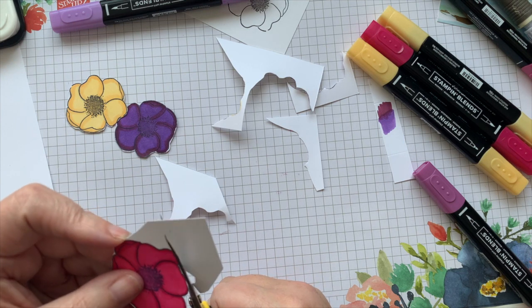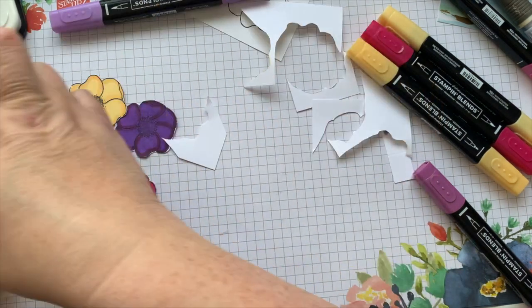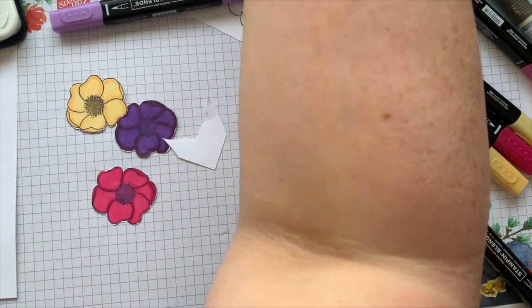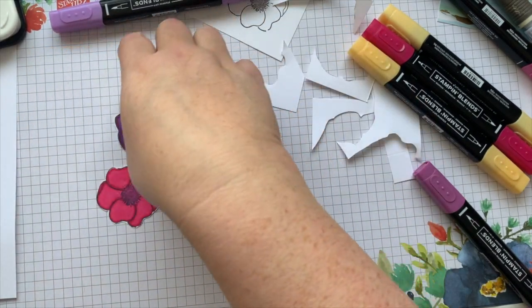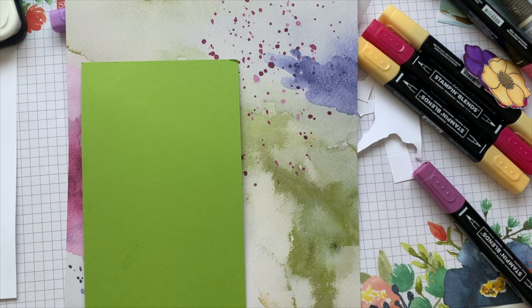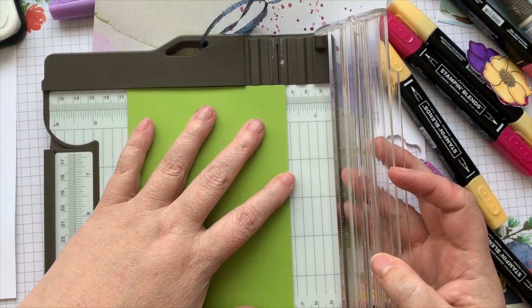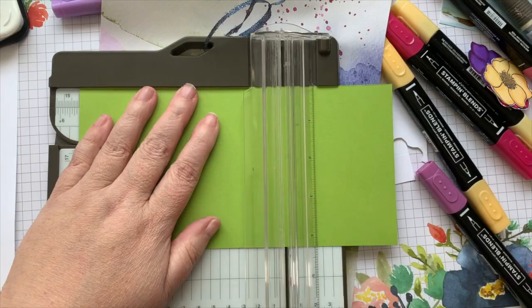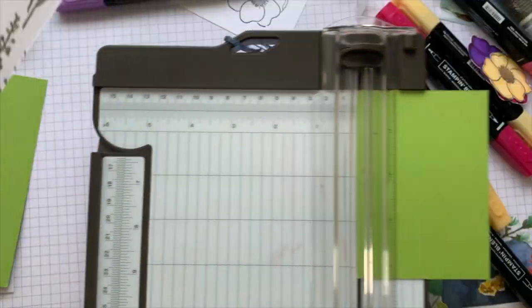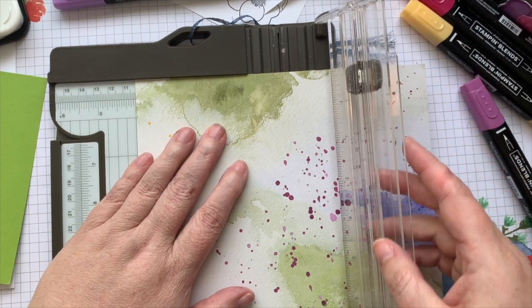Almost done with this poppy. Since I wasn't planning on making a card today, we're going to grab some supplies from the scrap bin. This is Granny Apple Green — exactly the size I need, four and a quarter by five and a half. And this one is unfortunately sold out — it's one of the Saleabration papers that was available. We're almost at the tail end of Saleabration, so when things sell out during Saleabration, that's it — they're gone.